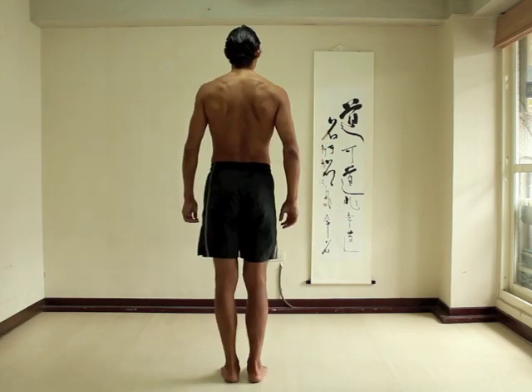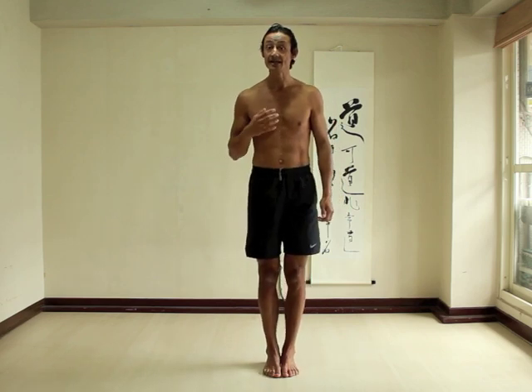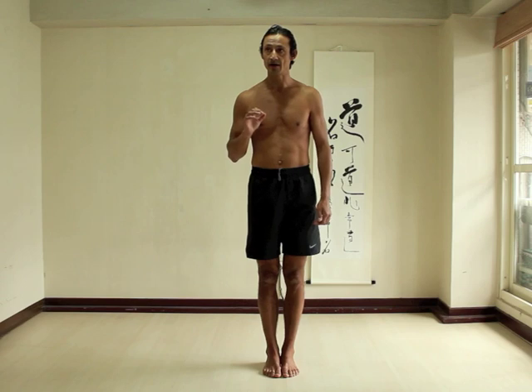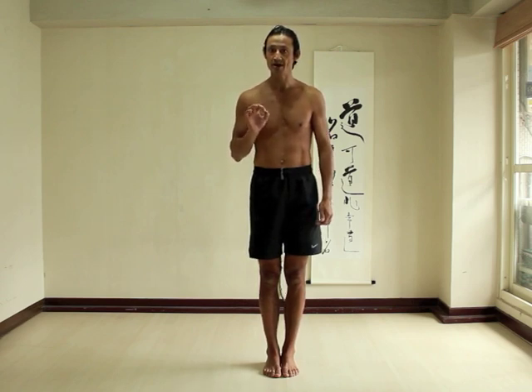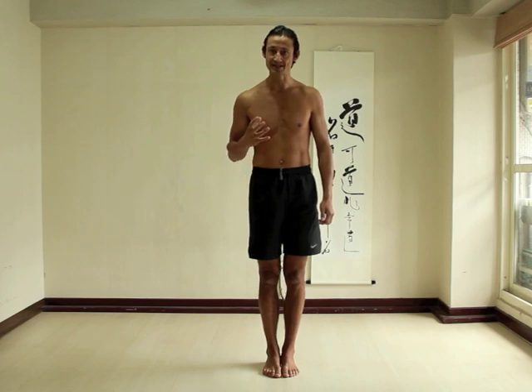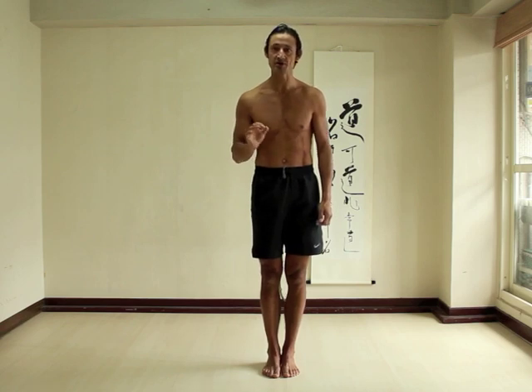Anatomy aside, the very simple action that serratus anterior does is spreading the shoulder blades. One action you can practice is spreading your shoulder blades and then relaxing to activate your serratus anterior. I'll go over some points so that you are actually activating the serratus anterior instead of using other muscular contractions that will cause the shoulder blades to spread but use slightly different muscle combinations.